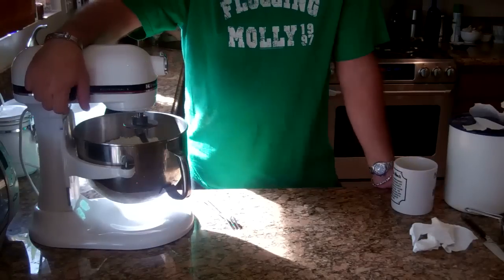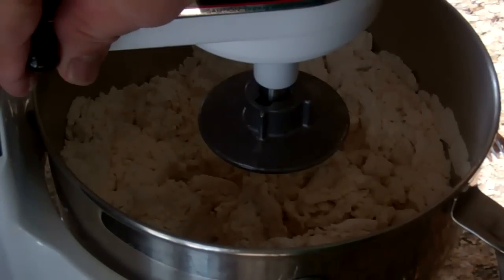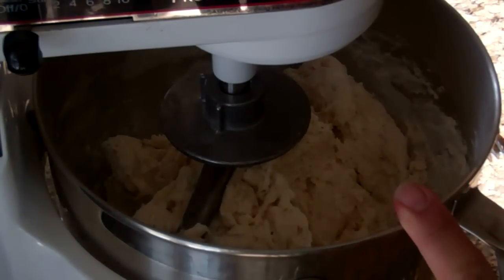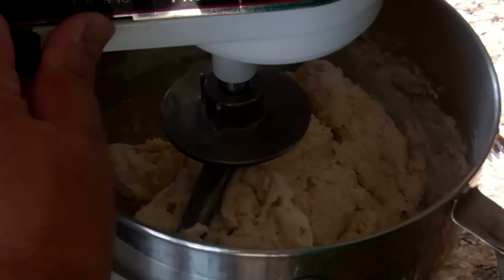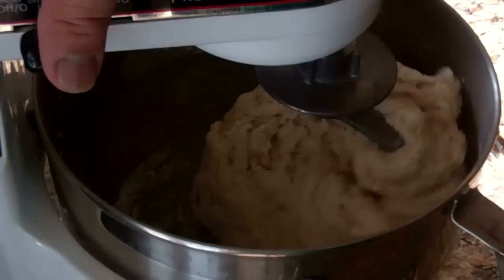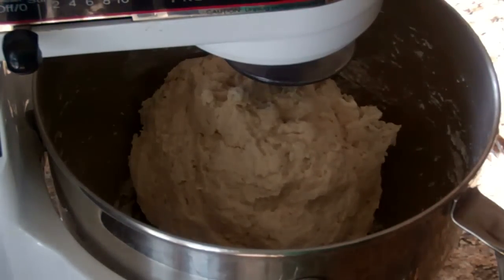We'll let that mix and see where we're at. As you can see, that's very dry, so I'm going to add another cup of water and keep it on low. Now you can see it's still dry but getting really close — we're right at the edge. So I'm going to add a quarter cup of water at a time and let it go until it forms into a rough ball. As you can see, that last quarter cup I added made that rough ball. So I'm going to let this sit for five minutes so the gluten can blend with the flour.